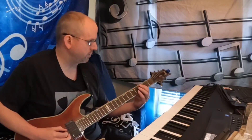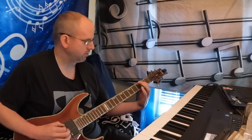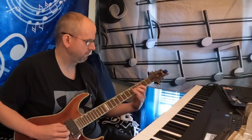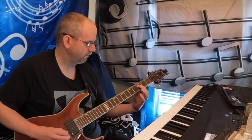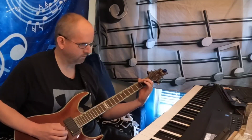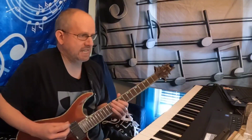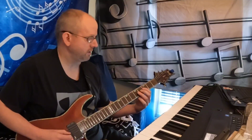The next section is the pre-verse, and this is where stuff starts to really groove and get heavy. The pre-verse still has its foundation in D — we've got D, C, D, F, F sharp, D.